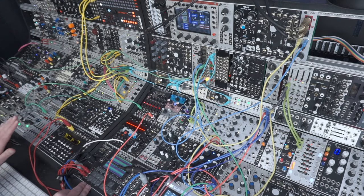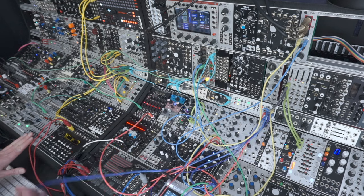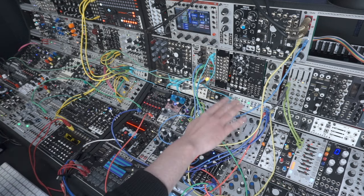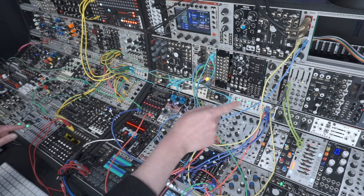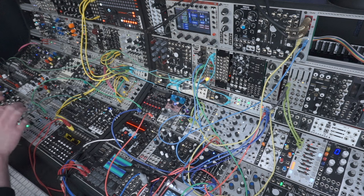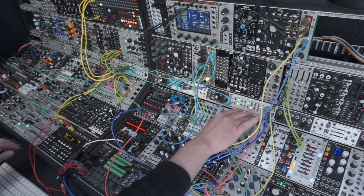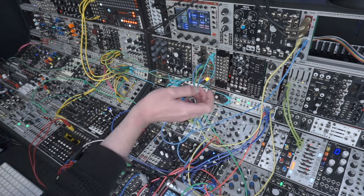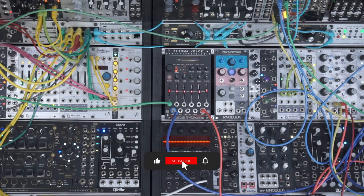I've got pitches coming from Metropolis going in, and gates coming from Steppi. I have them on separate modules because I like to interact with them separately. Metropolis is quite advanced and you can play with gates and pitch independently, but I like the immediacy of Steppi for just tapping in gates when I need it. Everything's synced — let's hit play.